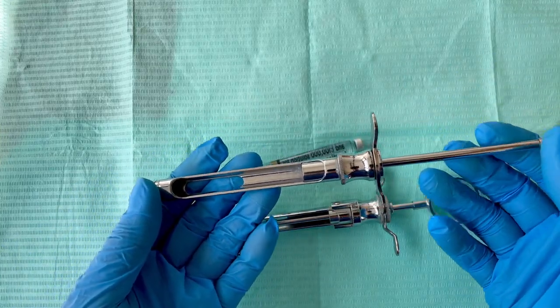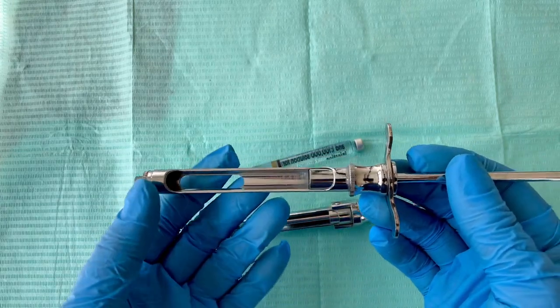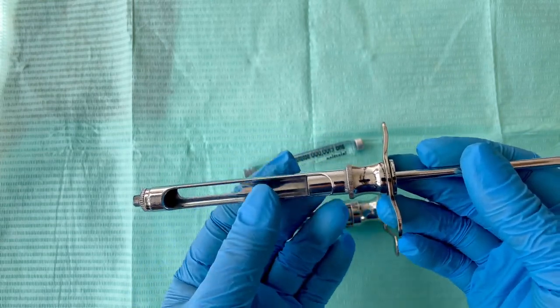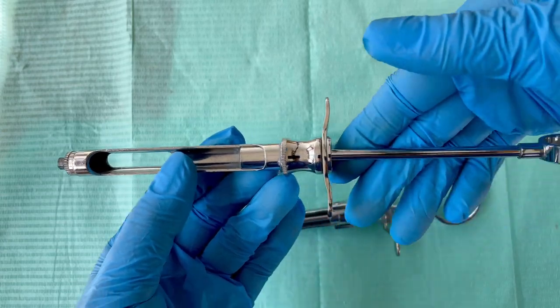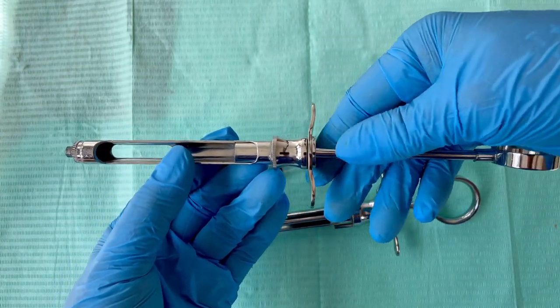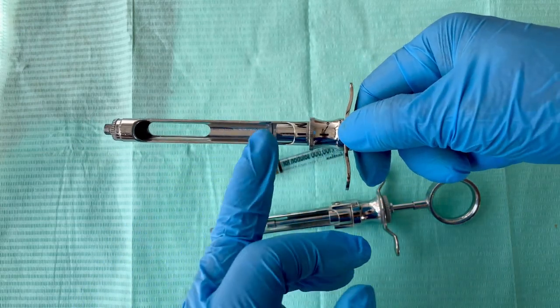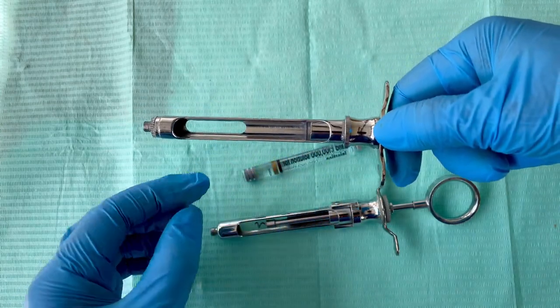Now this is the side loading dental syringe. To load the cartridge in this syringe, you cannot bend the syringe — all you need to do is pull the handle. Hold the handle, put your thumb there, and pull it. You can see this metal here is moving.